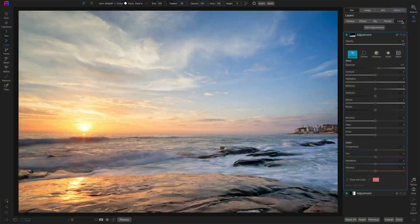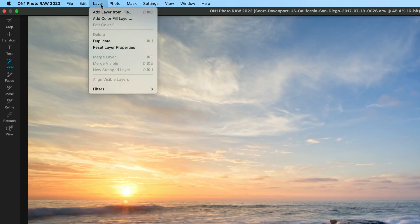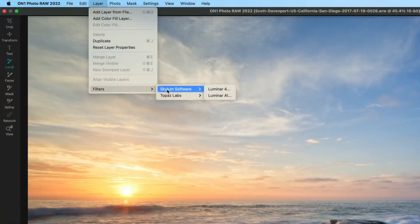You're able to send it from Photo Raw into Luminar AI and back cleanly — it was very cumbersome the last time. So I would just go up to the Layer menu, Filters, and you will see all of your various Photoshop plugins. If you do not see these here, you have to go into the preferences and there is the plugins panel where you can set the paths to these. I have a separate video — I'll put a link in the show notes — that shows you how to do that and how you can point ON1 to the plugins you have in Photoshop.